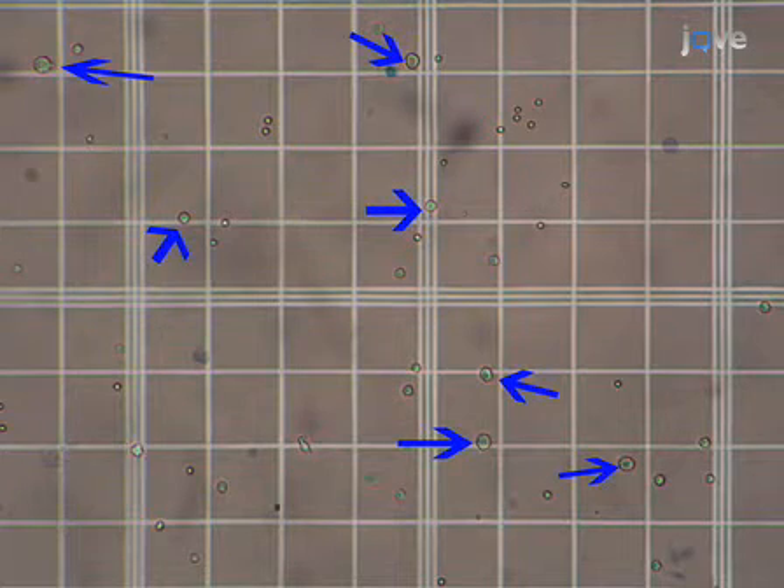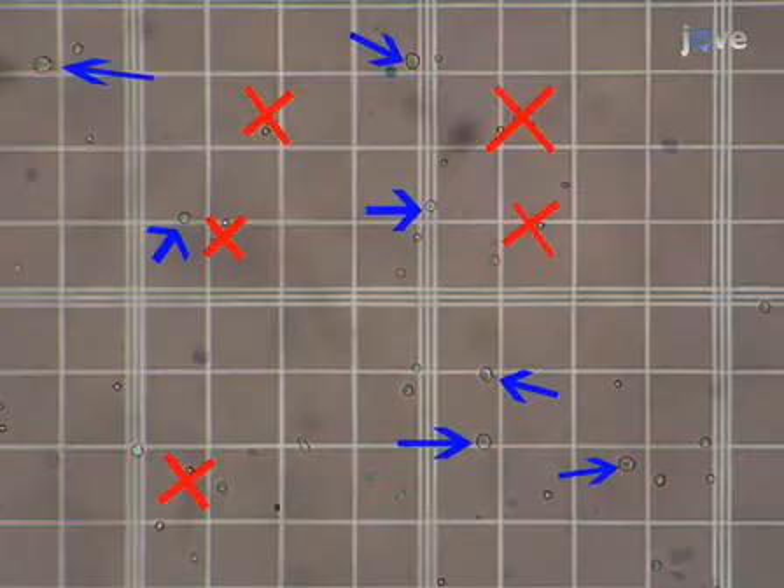For plating we must count the bone marrow cells but not the erythrocytes. These are the biggest and brightest cells. For example, in this field we would count these cells but not these ones.